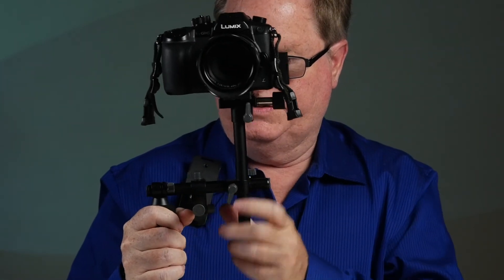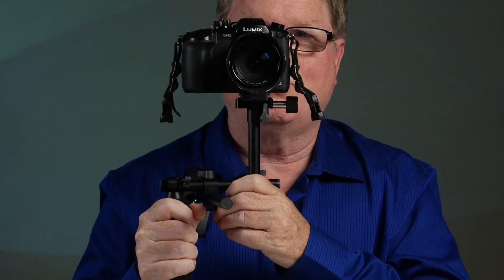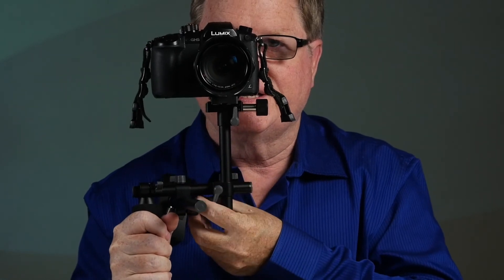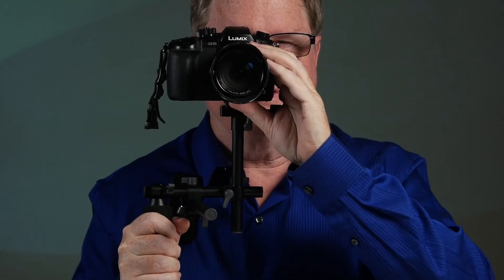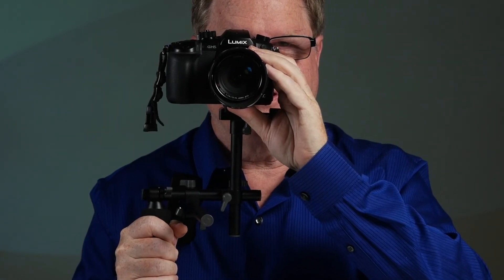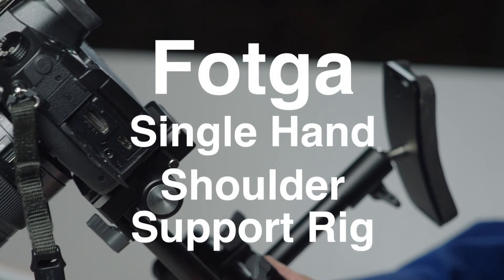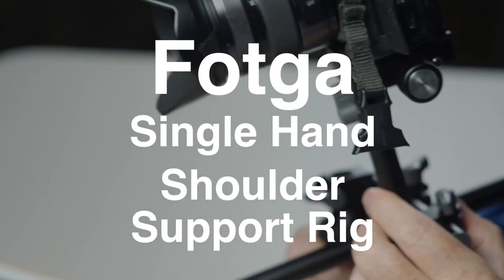One thing I like to do myself, because the GH5 has such a wonderful viewfinder, I like to move it closer to my body and adjust it so I can actually use the viewfinder while I'm holding this unit. It gives me very steady footage to do so. That is the Foca single-hand shoulder support. It's a lot of fun.